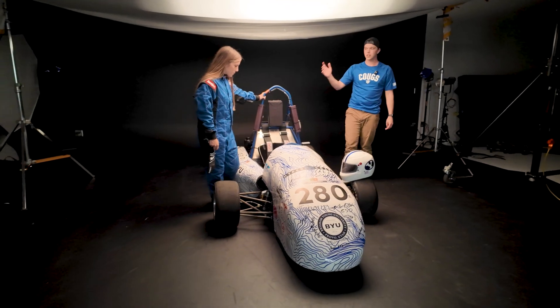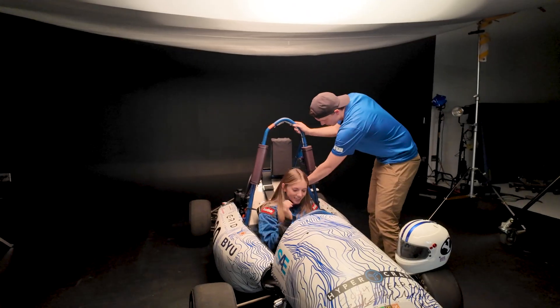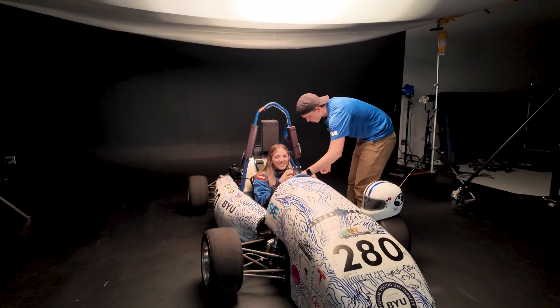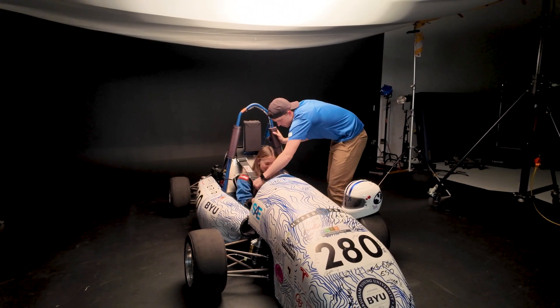We have one of our students here dressed up as a race car driver. We're going to have her jump in the hot seat. I'm going to have her put the shoulder straps over her shoulders — she doesn't have to buckle in, we just need those to go over her shoulders. Then we'll have her tuck her hair behind her head.